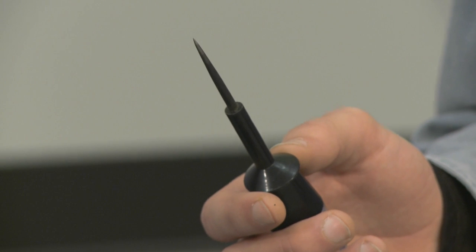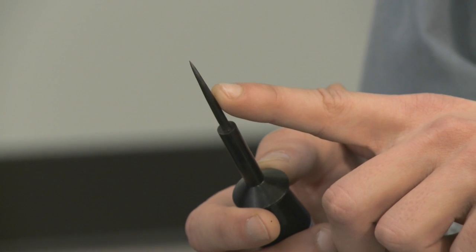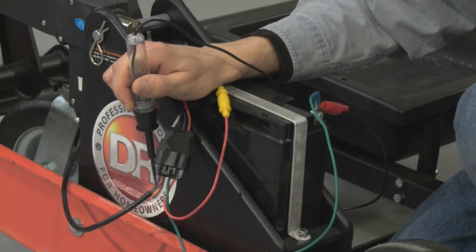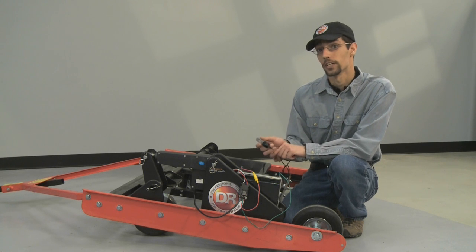With a new test light, they're usually pretty dull, so you may need to take a file and sharpen the probe end of it to make it easier to probe into a wire. If at some point during the troubleshooting you probe into a wire and you don't get a light, try it again because maybe you didn't probe deep enough, so you want to make sure you're getting a good connection.